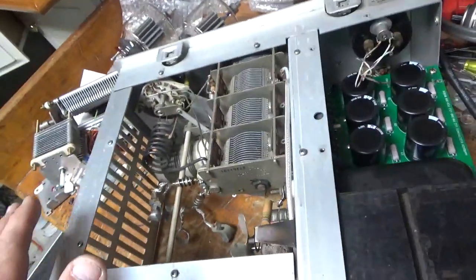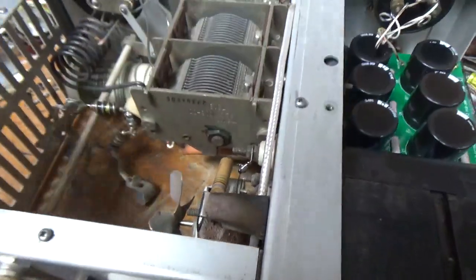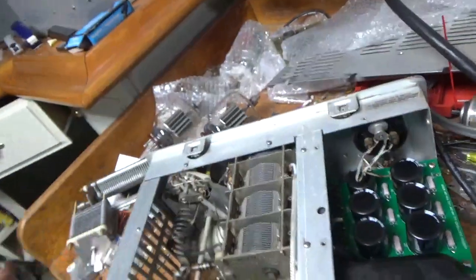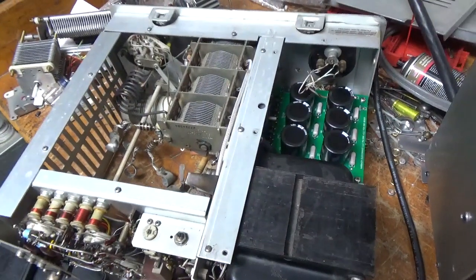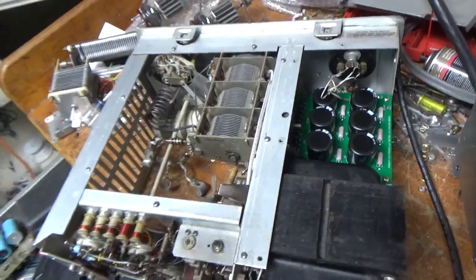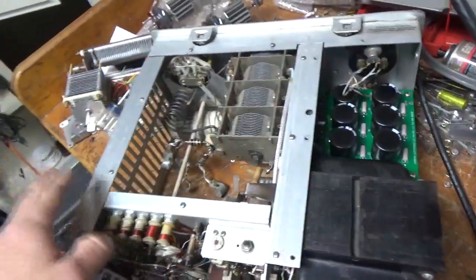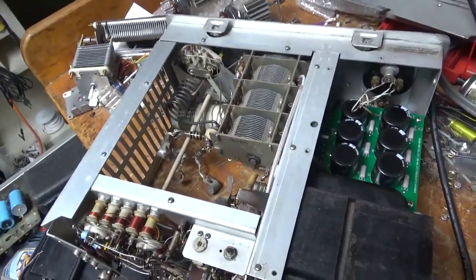It's got a brand new set of Pentelab tubes — awesome company, great customer service. That's about it. If you need an amplifier repaired, feel free to give me a call — phone number is 203-892-4119. Also a new meter lamp bulb. My website is AmpRepairGuy.com.